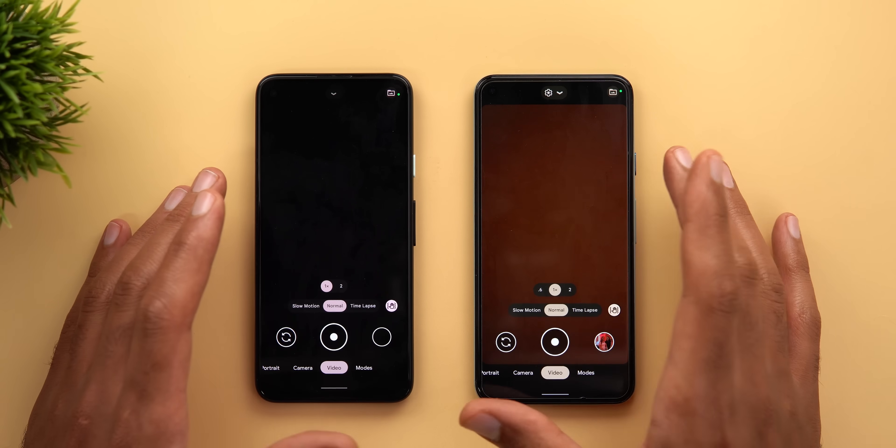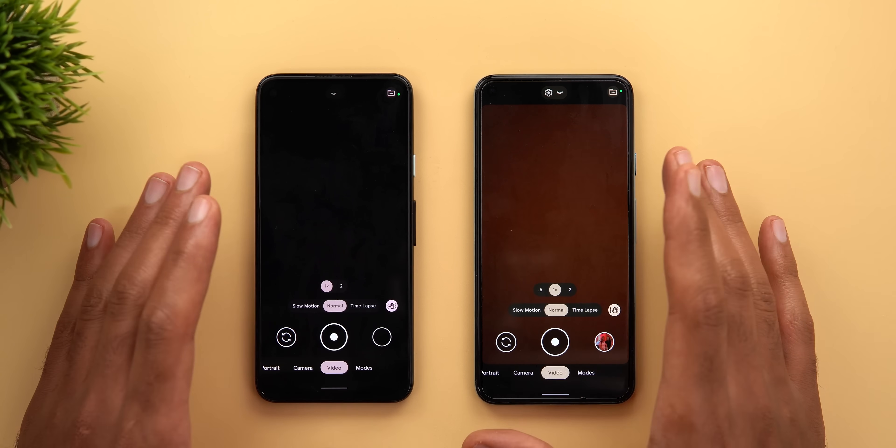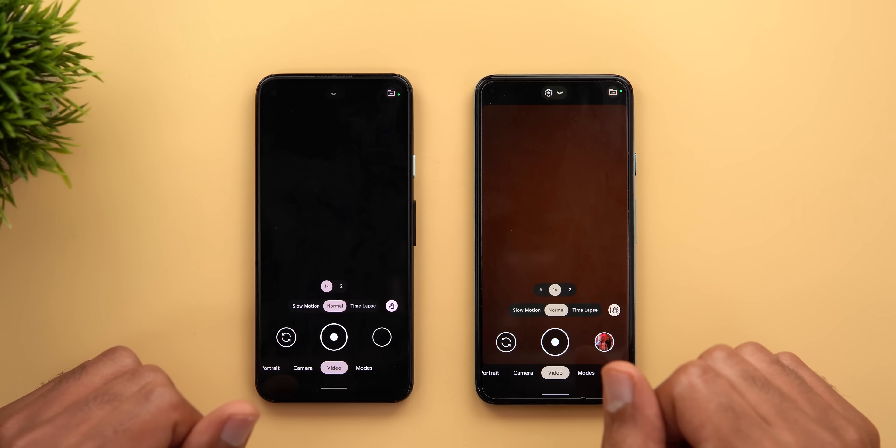When it comes to photo quality differences, I haven't tested it yet, but I'm planning to do so, and if I find anything interesting I'll create a separate video for it.